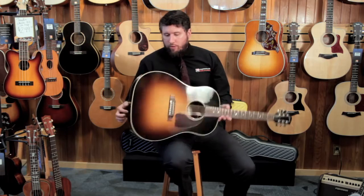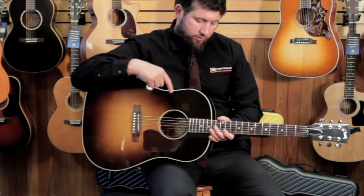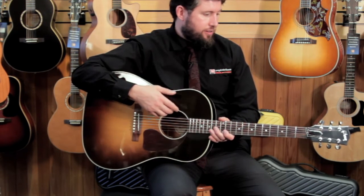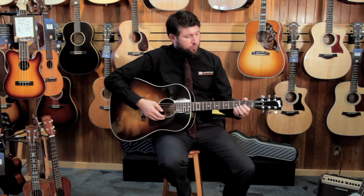A couple features that make this a really great guitar: first of all, it's got a nice solid spruce top, and it's got solid mahogany back and sides, so the instrument is fully solid made. It's American made — they make these in Bozeman, Montana, and they have really great builders that do it. They know what they're doing there, so you're going to get a great guitar from them.